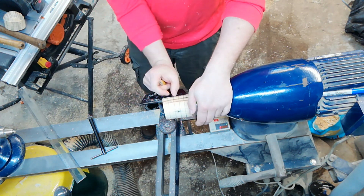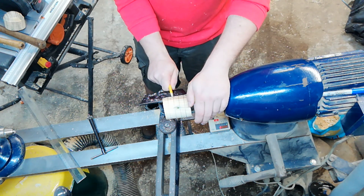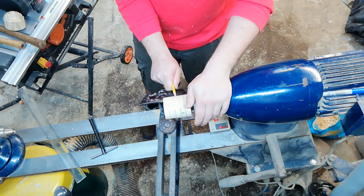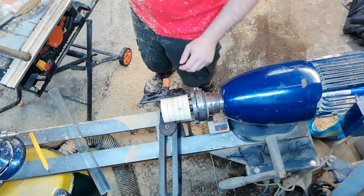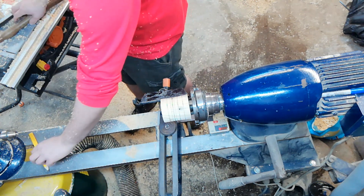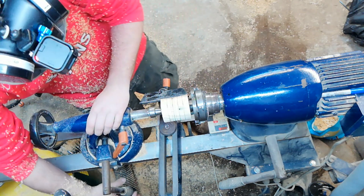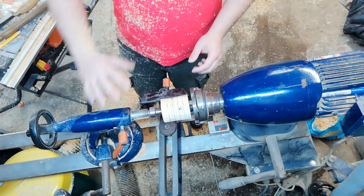I'm going to do a two millimeter line either side of the center point — we're not going to touch the center as we're turning this until the very very end of the turning. We're going to be using our spindle gouge to make this into a ball. At the start of this process I suggest you bring up the tailstock just to support the piece as you're turning it; towards the end we can remove it.